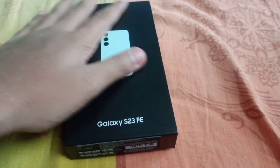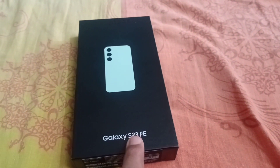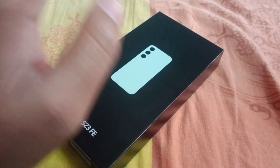Hello guys, welcome back to my channel. So here we are going to have a technology video — this is a phone unboxing. This is the Samsung Galaxy S23 FE phone in mint green color. This is the 8GB RAM and 256GB storage phone, and this is the unboxing video. The main focus is on camera quality and gaming performance.